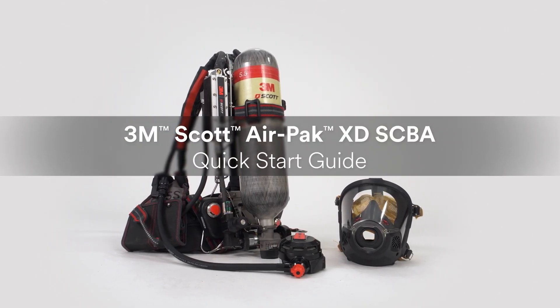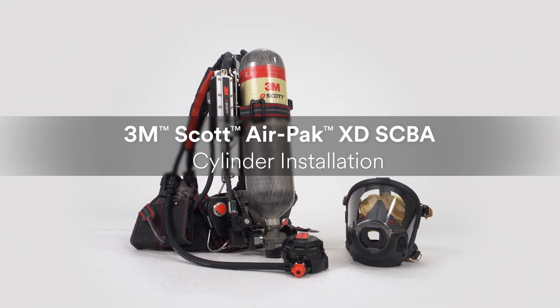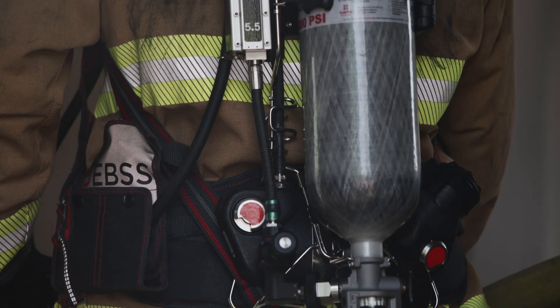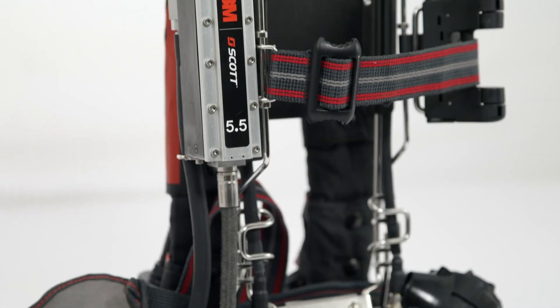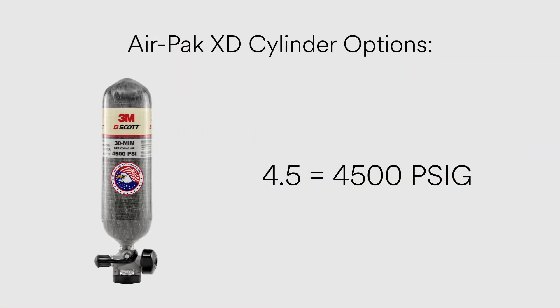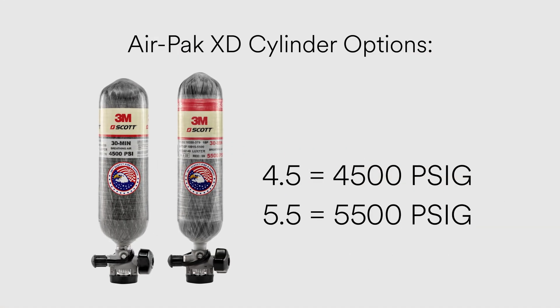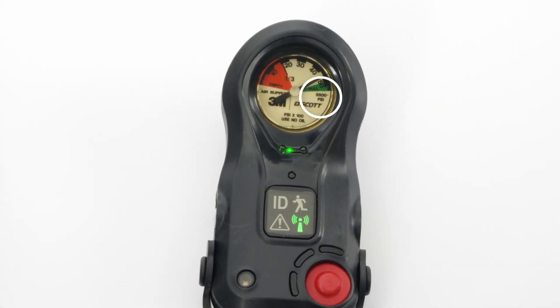To prepare your 3M Scott AirPak XD SCBA for use, you will need to install a cylinder. The AirPak XD features two pressure options. The pressure rating for your SCBA is identified by a label on the pressure reducer. It will read 4.5 or 5.5 to signify the reducer is calibrated for a cylinder pressure of 4,500 or 5,500 pounds per square inch, respectively. The pressure rating also appears on the remote pressure gauge mounted on the shoulder harness.